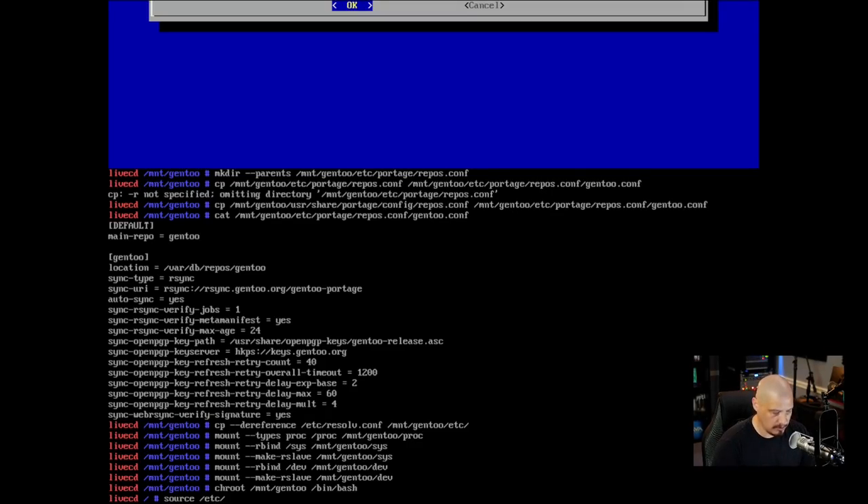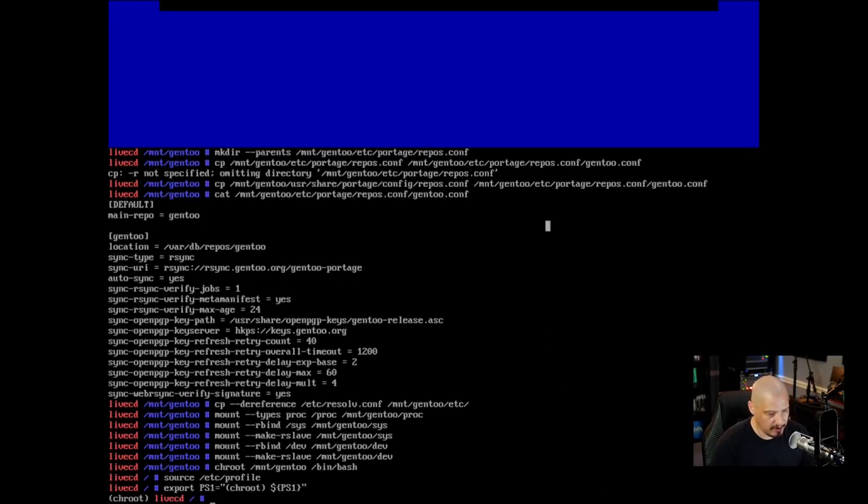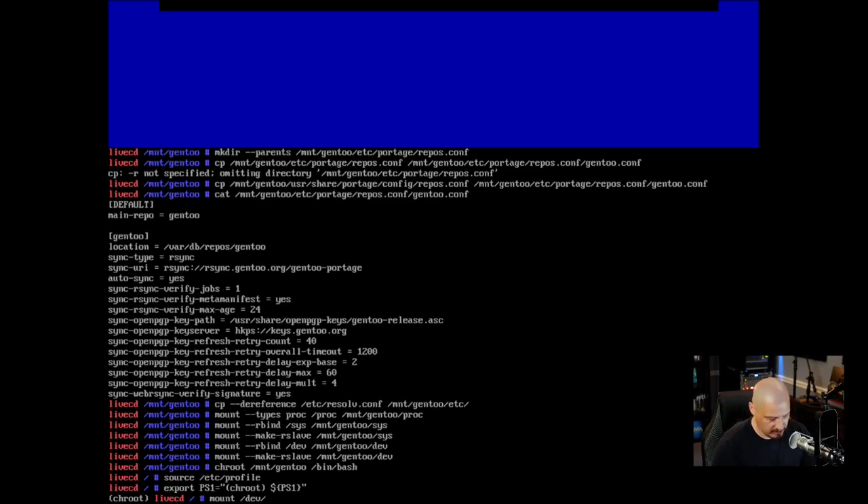After chrooting we source the etc profile. They also recommend changing the shell prompt so you know you're in the chroot: export PS1='(chroot) '$PS1. That just changes the prompt to show 'chroot' so you have confirmation you're actually in the chrooted environment. Next, mount the boot partition: mount /dev/vda1 /boot — remember in my VM the disk is vda, not sda as in the handbook.